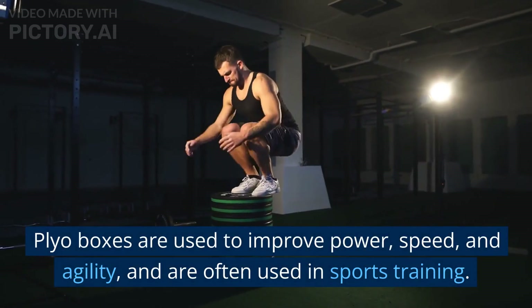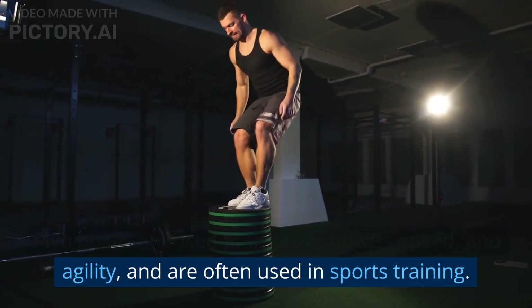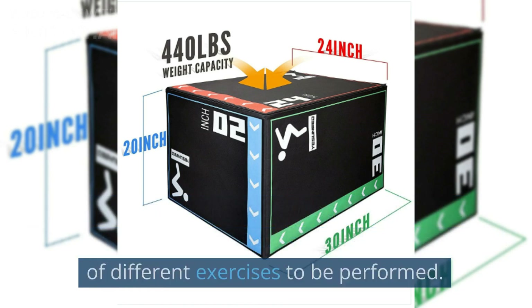Plyo boxes are used to improve power, speed, and agility, and are often used in sports training. They are typically made of wood, metal, or plastic and come in a range of sizes, allowing for a variety of different exercises to be performed.